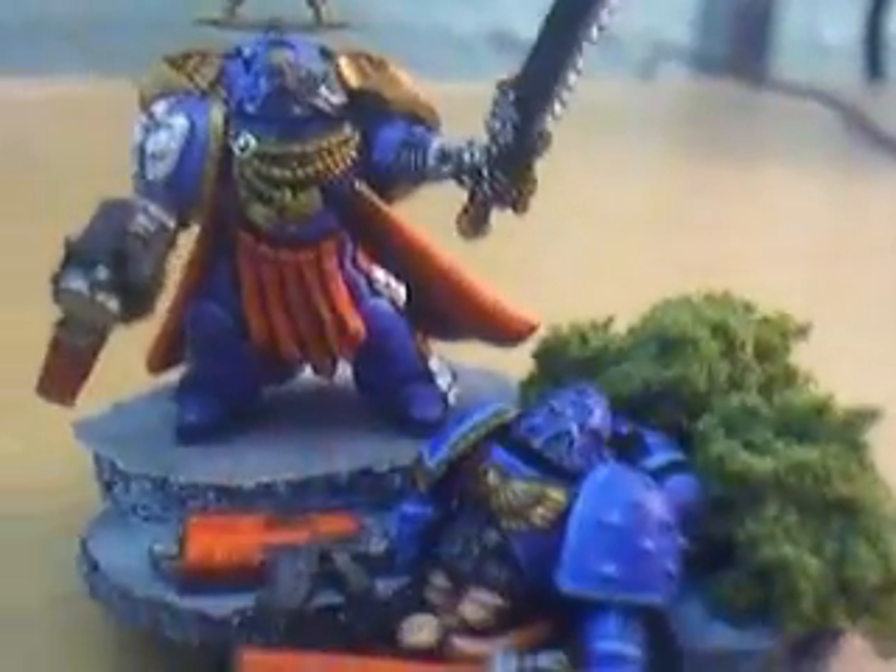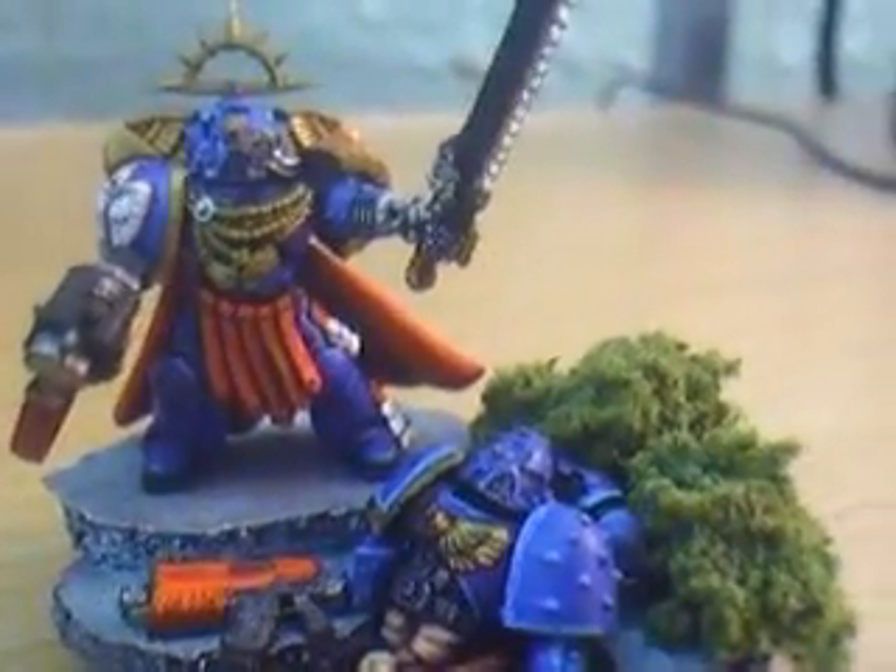Welcome to Warhammer painting blog number 5. I have finished another model — it is the Space Marine Commander on his rather large and elaborate base. Here he is, Space Marine Commander and his base with a dead Space Marine on it.